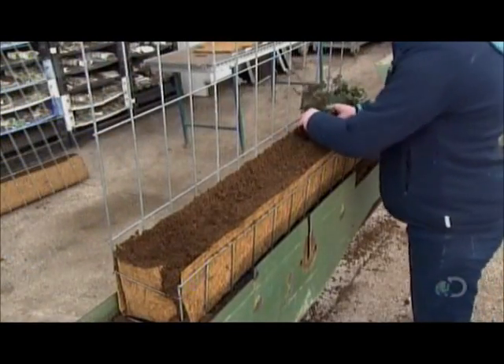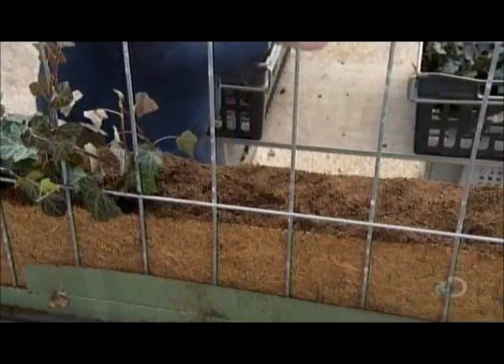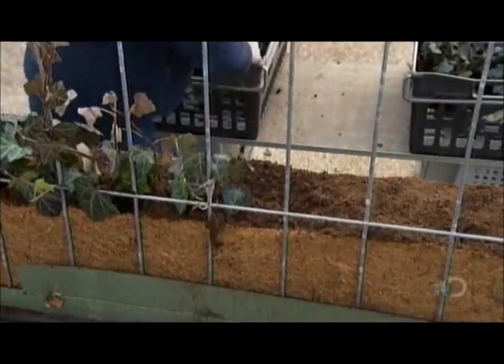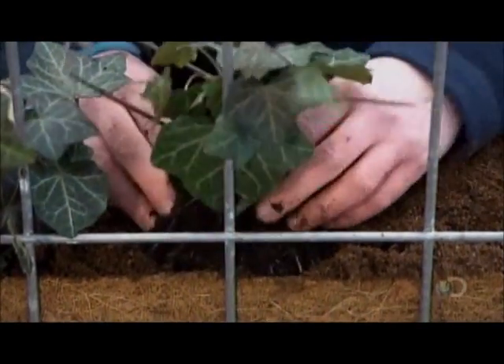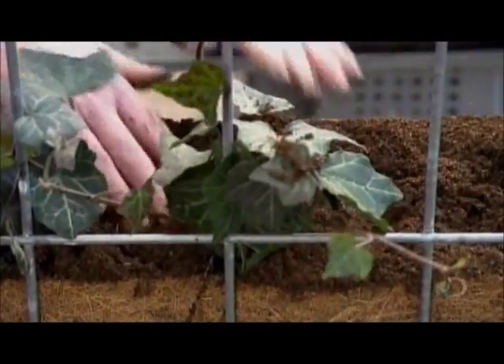Then the horticulturalists plant 13 pots of plants — that's 65 ivies — per box. They wrap the longer stems around the uprights of the frame.